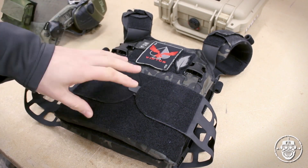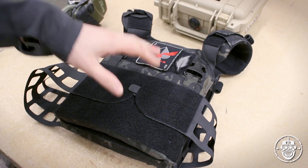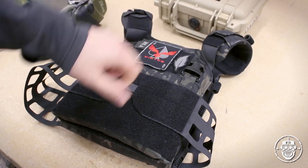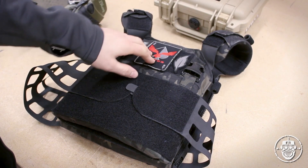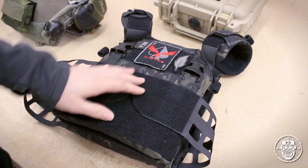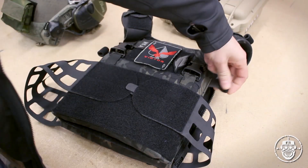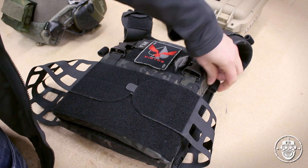So as I said, this is a low-profile design in terms of a plate carrier. At its heart, it is two plate bags, a cummerbund, and some shoulder straps for your armor needs. The front plate bag features a rather large loop field for any identifiers or cool guy patches you may need. It also includes two ITW Chasm fast clips, as well as some rolled velcro for any of your routing needs, such as hydration and comms.